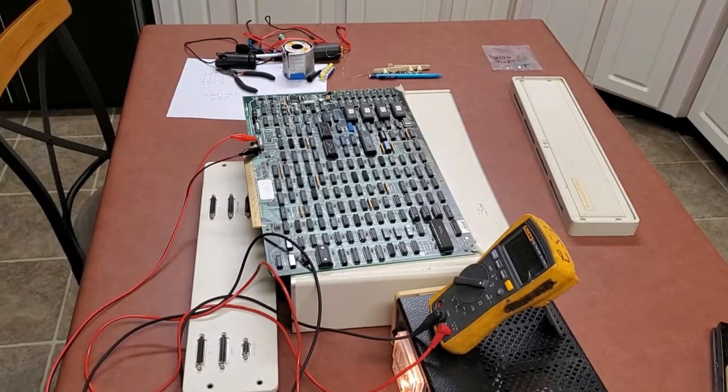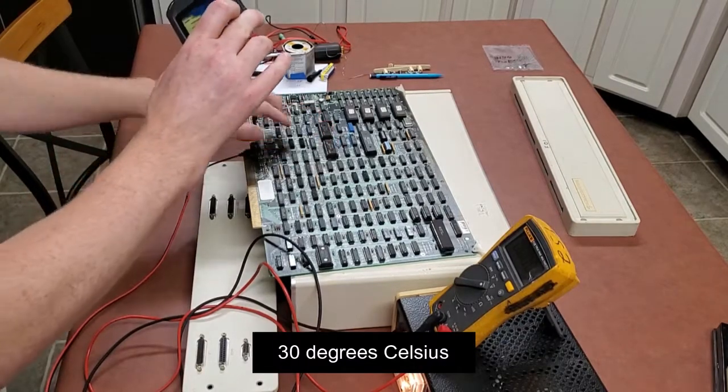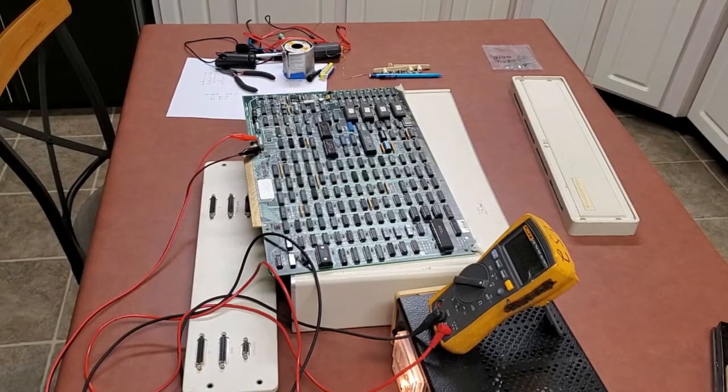Definitely nothing smoking or getting too hot. The thermal camera says 87 degrees Fahrenheit — definitely not very warm. I think I'm going to move forward and power the rest of the board and see what happens.